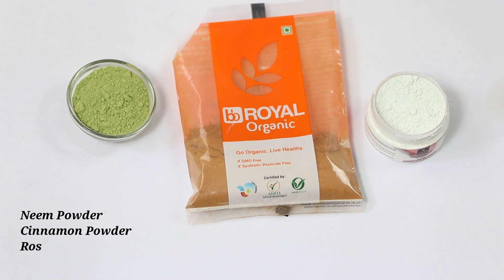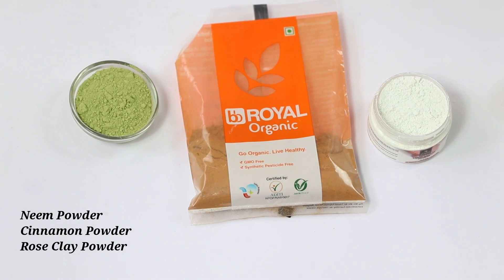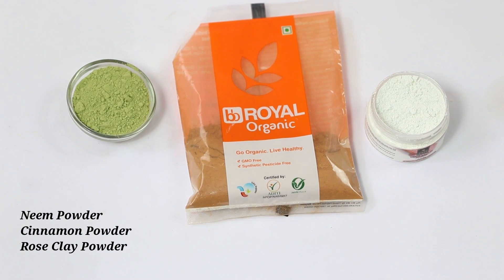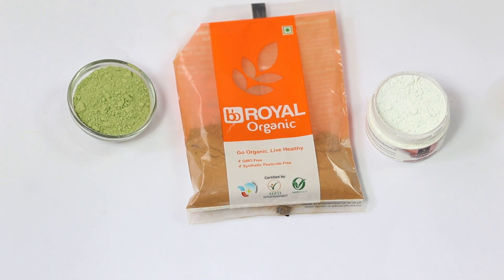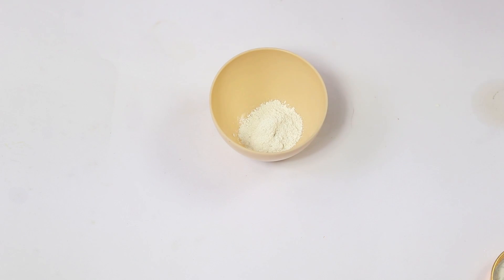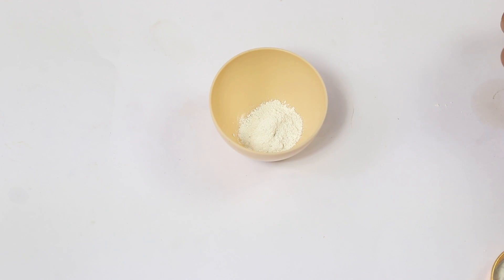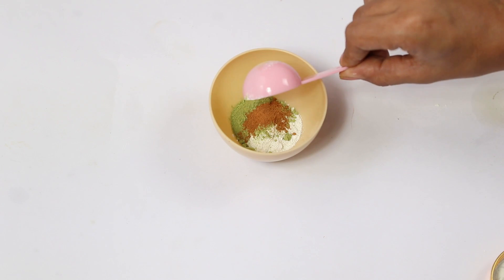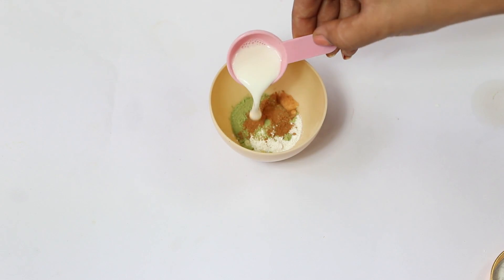Moving to the next DIY, this one is for dry and acne prone skin, which is a very difficult combination to deal with. The ingredients are neem powder, cinnamon powder, and rose clay powder — which helps calm your skin without making it too dry. We're also using tea tree oil and raw milk, which is milk that has never been boiled. The base is the rose clay powder as it soothes the skin, and neem powder is the hero ingredient.